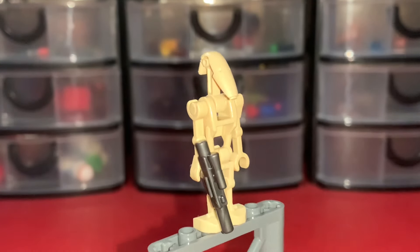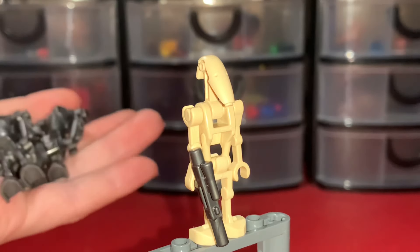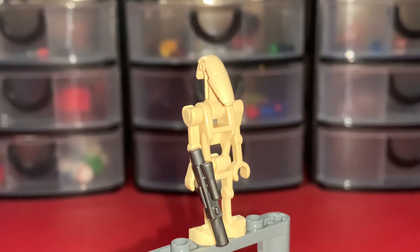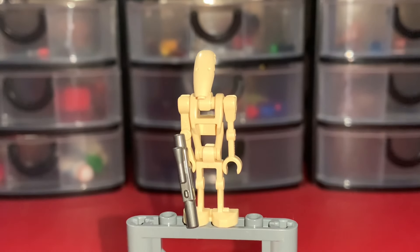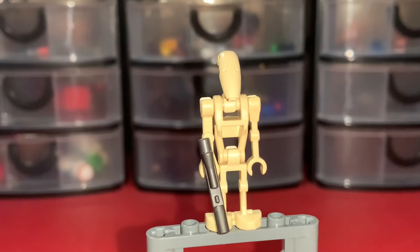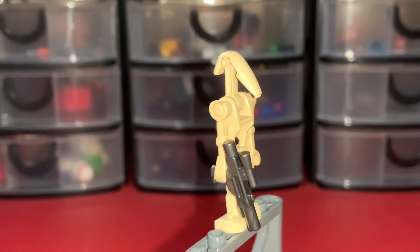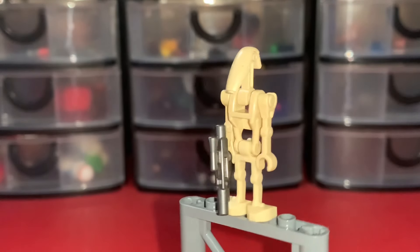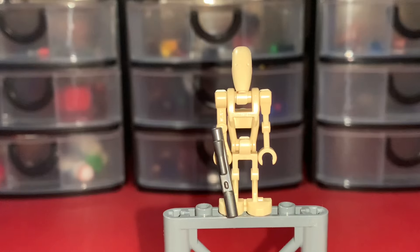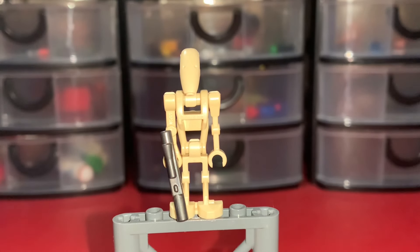Finally, you have your basic Battle Droid — and I forgot to mention you actually get three Super Battle Droids in the set, which is really cool. The basic Battle Droid is the exact same design we've been getting since 1999. They're never going to change the Battle Droid design; it's just always going to stay like this. But it's still pretty accurate, so I'll give it a 7 out of 10.